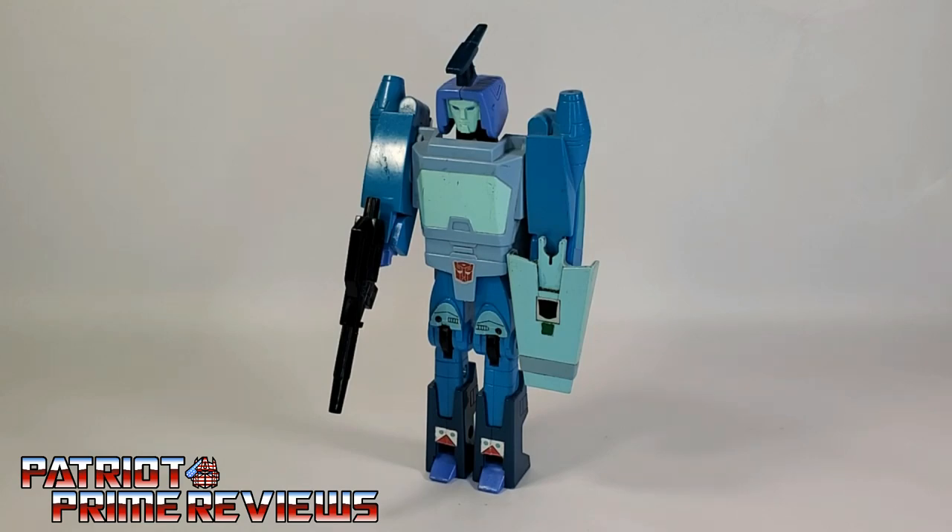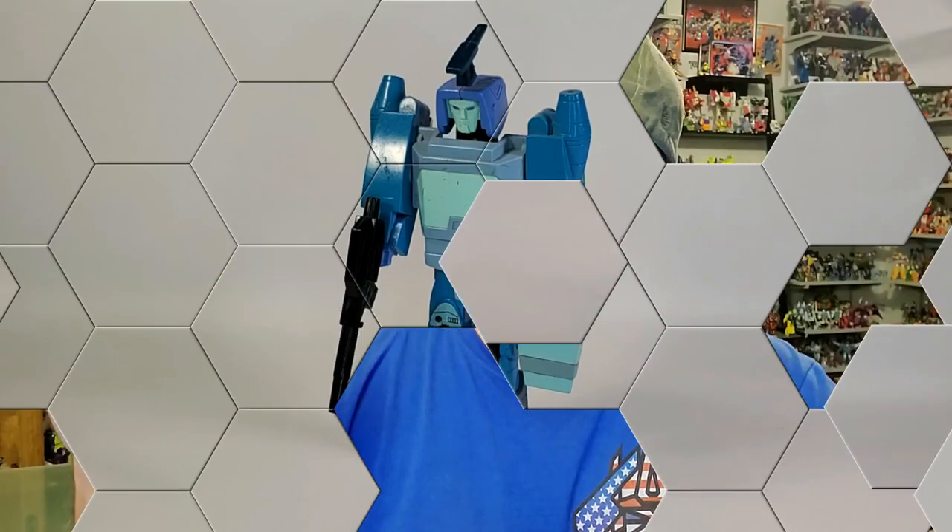So there you go, guys — 1986's Generation 1 Blur. Does it belong in your collection? Well, if you're a G1 collector, absolutely. This is one you have to have to complete the 86 movie line. He's not a great bot — he doesn't really have a great robot mode, and his vehicle mode is kind of iffy. But if you want to complete that cast, you have to have this figure.